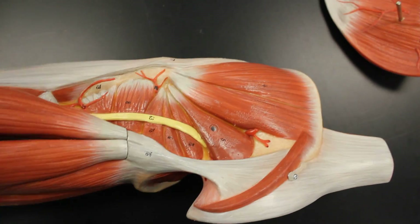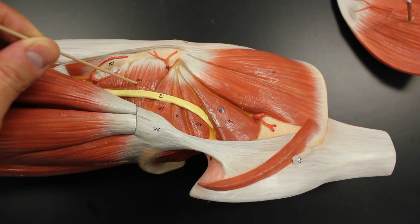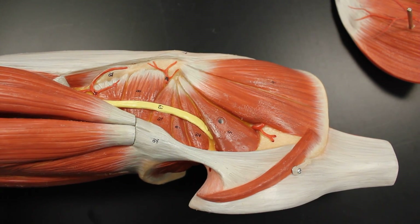Notice we use the term quadratus for four-sided, and then we use femoris because it's found in the femoral region, rather than the lumborum or wherever you'd find other quadratus muscles like pronator quadratus or similar.